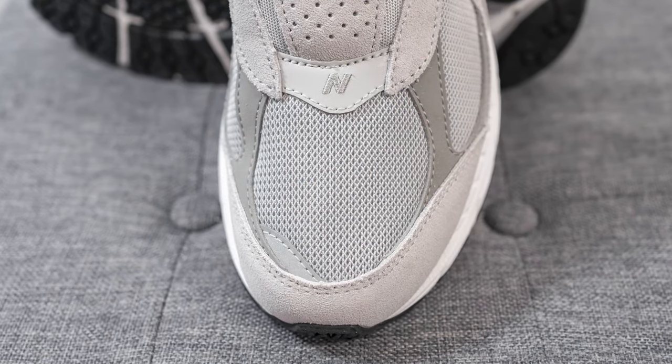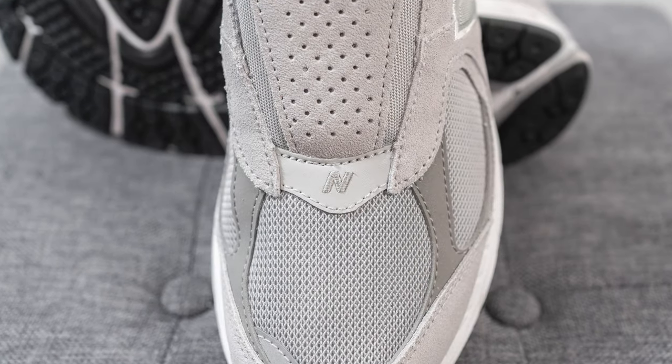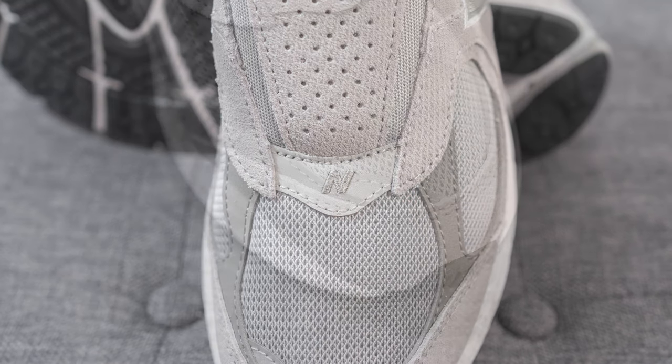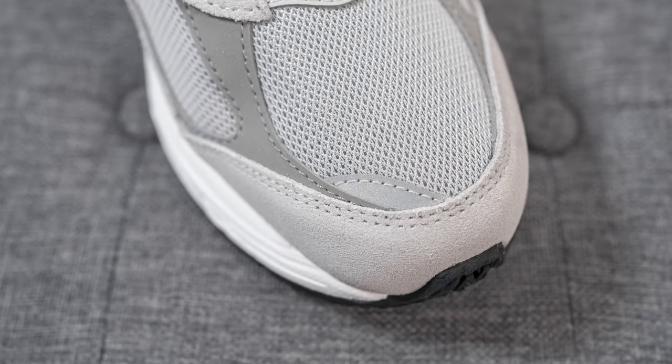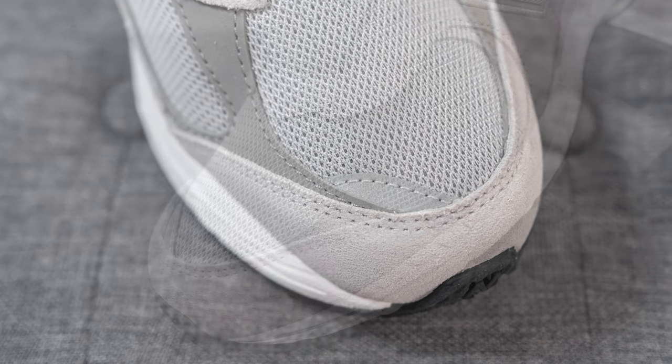On the toe box, the base layer is covered in a gray colored mesh material. Right above this we have gray colored Nubuck with the New Balance N logo embroidered in the center. We have a reflective layer on the medial edge, and overlaid on either side we have this darker gray colored Nubuck.